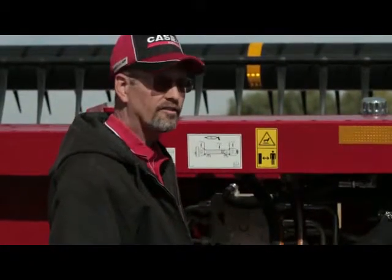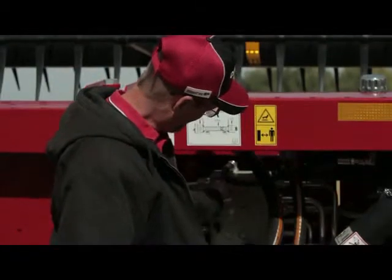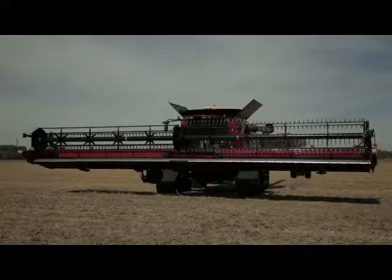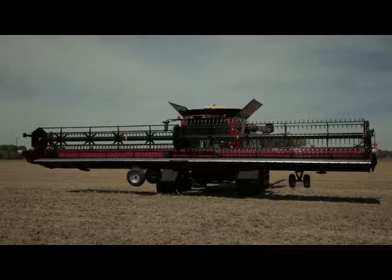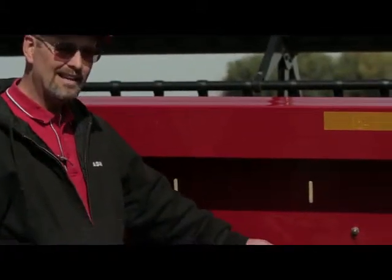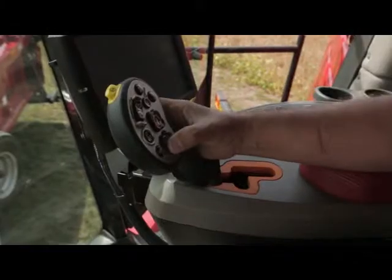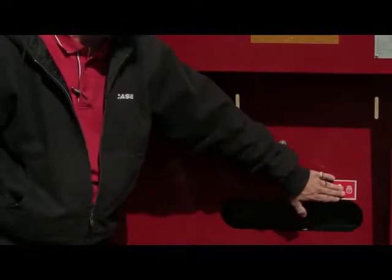There are a number of quick and simple adjustments on the 3000 series draper header, including the ability to adjust the knife speed and belt speed from the valve bank on the back side of the header. One exclusive option is the slow speed transport package, which allows the operator to deploy the transport from inside the cab in less than 20 seconds. Another exclusive feature is the optional in-cab cutter bar control, allowing the operator to adjust the cutter bar suspension from inside the cab — from relatively light suspension all the way to higher suspension and even locked in rigid mode.